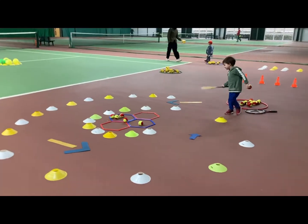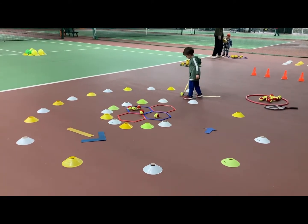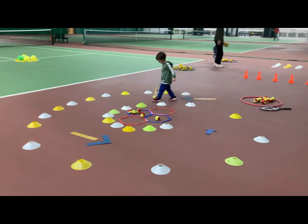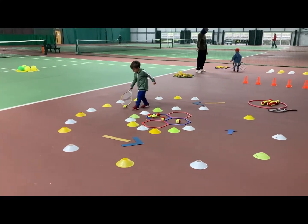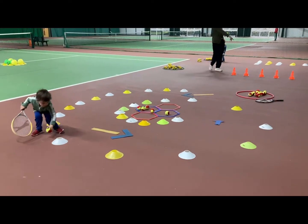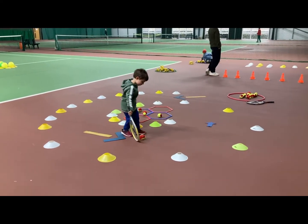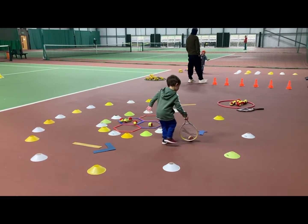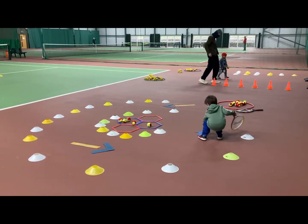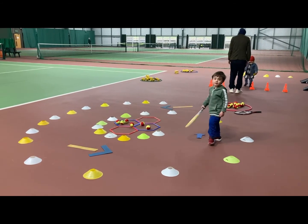Very good. Let's see how quickly you can do it. Lots of touches on the ball. Very good. Good, lots of touches on the ball. It's fantastic. Well done.